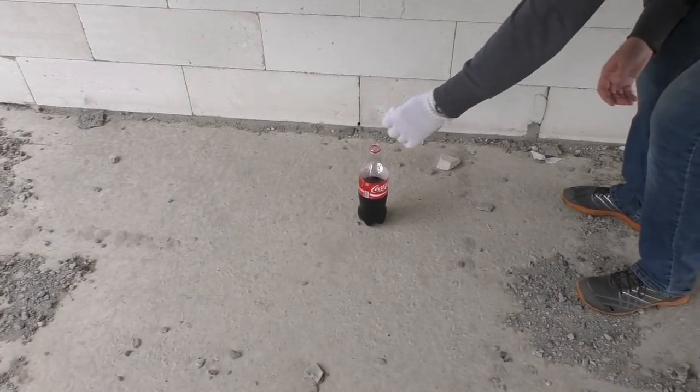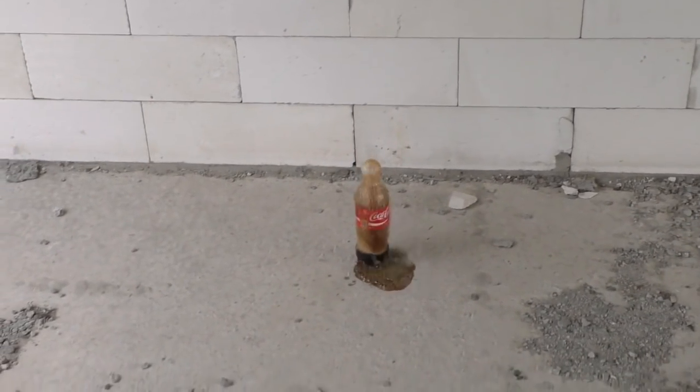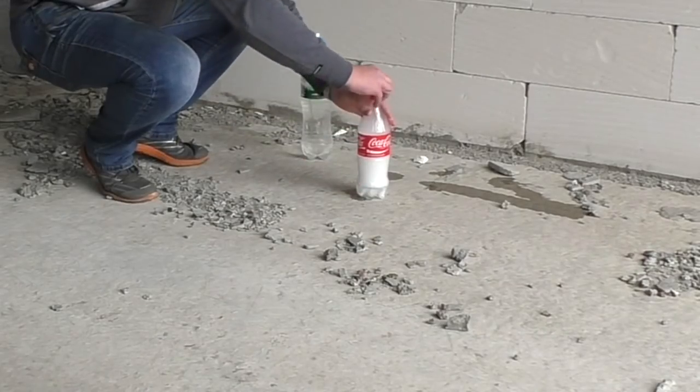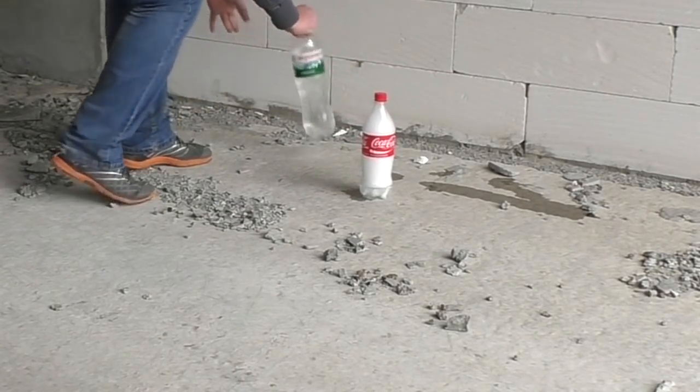Just look what happens when dry ice is placed in a liquid. And now I'll just close this bottle. Be careful if you're watching this with headphones.